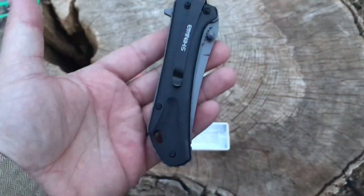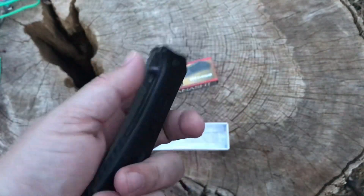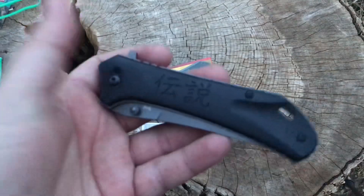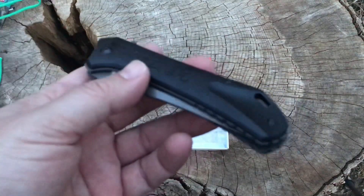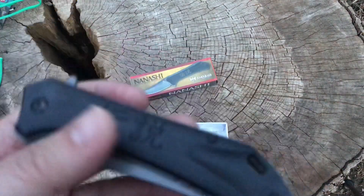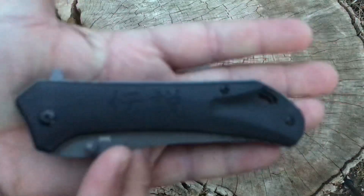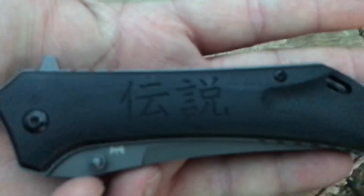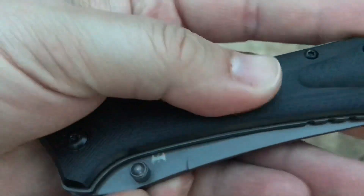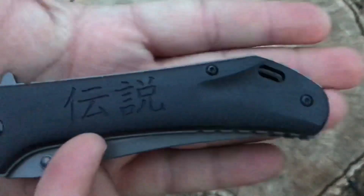It is only right-hand tip-down carry, so if you like anything other than that, I guess you're screwed — don't get this knife. I'm not a big fan of the characters on there; I would not elect to put that on there. I think it would be better just black. It is G10, and there's not really much texture to it. It is sculpted back here at the back where the lanyard hole is, and that looks fairly attractive.